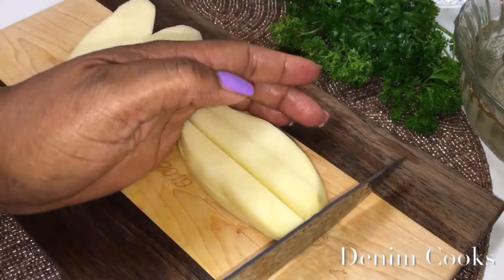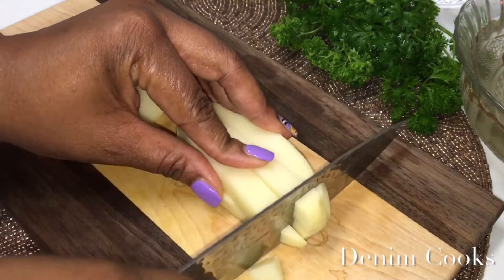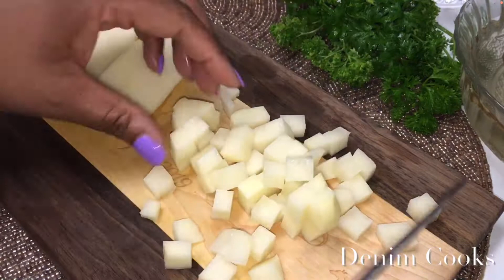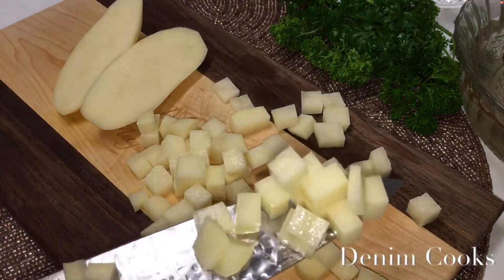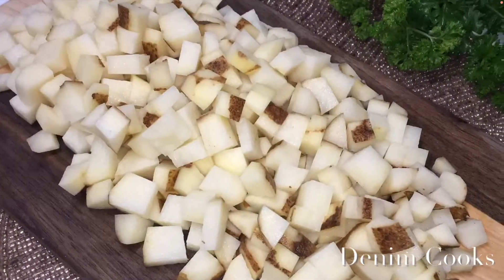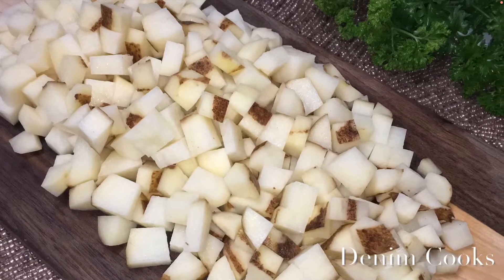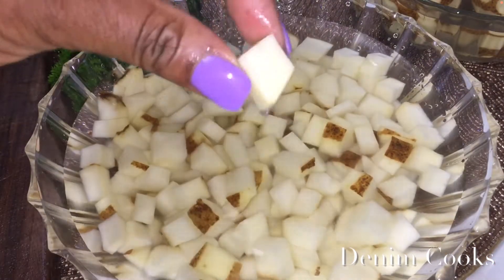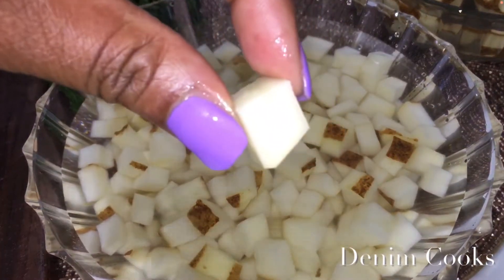Then line your strips up and dice them to your desired size. Make sure you put your potatoes in a bowl of cold water and set aside as you cook your meat.